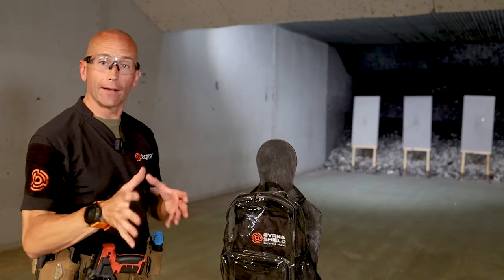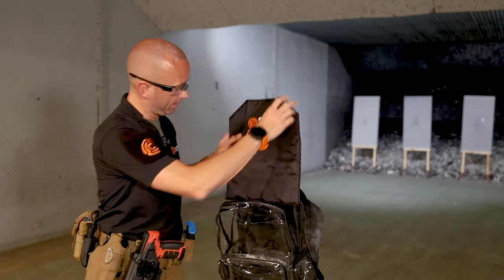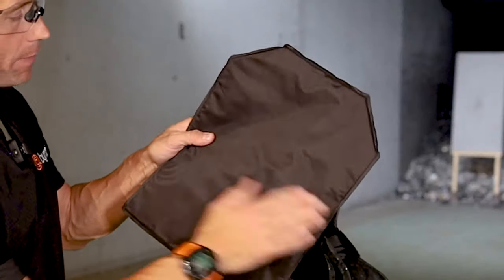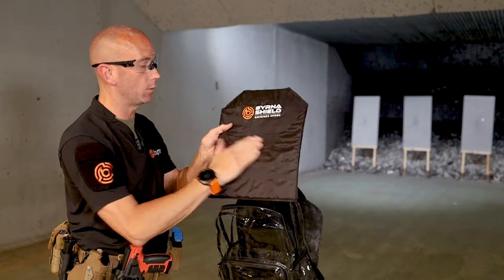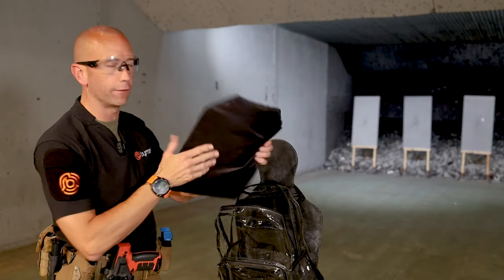As we come down here after we fired our 9mm round, we look here in the backpack and we can see our very small entry hole right here into the panel, but on the back we can see no penetration and very little back force deformation as well. Definitely what we would expect from that 9mm performance, but it performed great so far. Let's keep going.